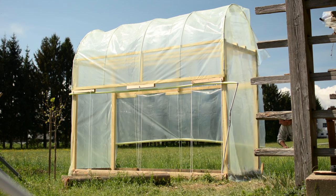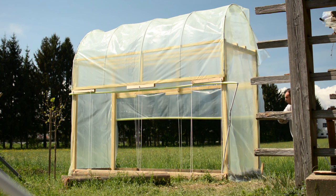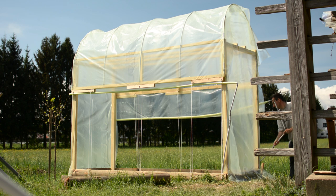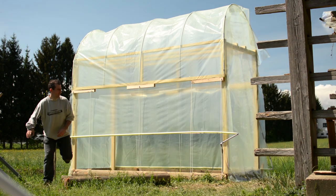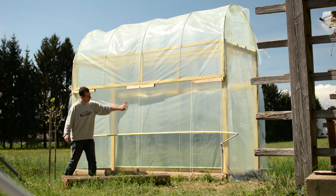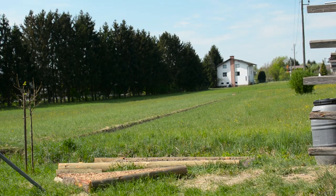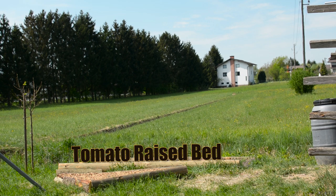Do you want to build a hoop house for raised beds but you don't know where to start? You came to the right place because in this video I'll show you how I built one, and the beauty of this build is that it will cost you less than 100 bucks. I always wanted a hoop house that can protect my vegetables, and with this redesign of the garden it was a perfect time to make my dreams come true. So I decided I will build a hoop house that will sit on top of the raised bed dedicated to my tomatoes.